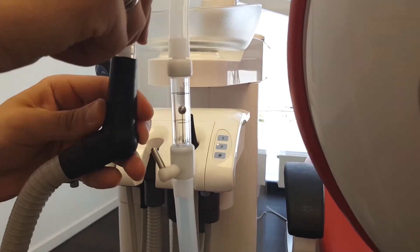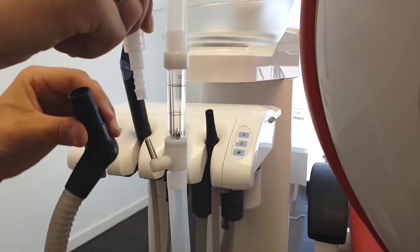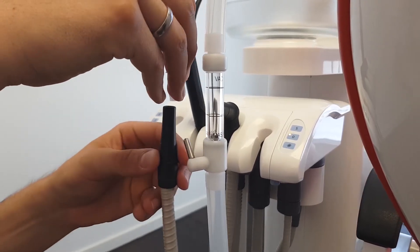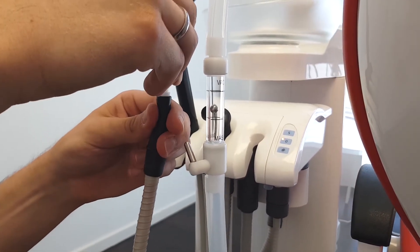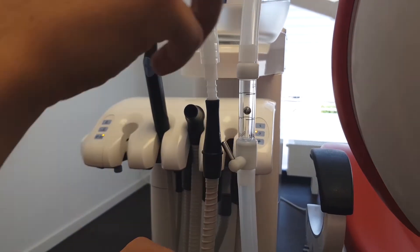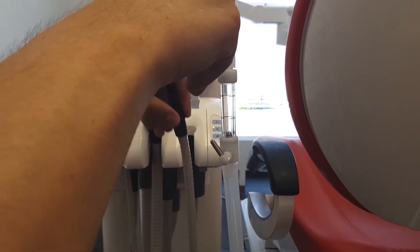Our vacuum control block can be connected to the high-volume evacuator and also on the saliva ejector. If needed, our adapter works on both sides of evacuators to make a good sealed connection to the system.